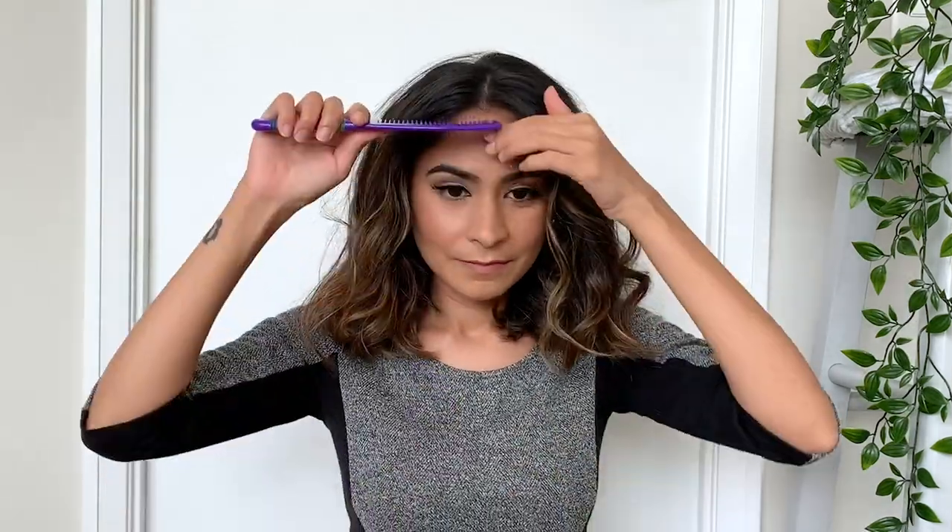This hairstyle is super quick and easy to do and it actually looks really good. You'll start off by creating a center parting, then take a section of your hair from one side and twist it to the back of your head and pin it in place. Now repeat the same on the other side — just twist your hair and pin it to the back of your head.